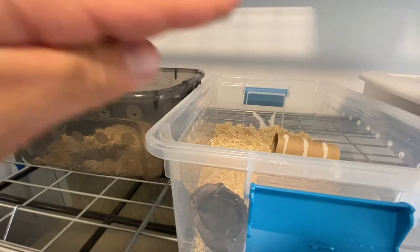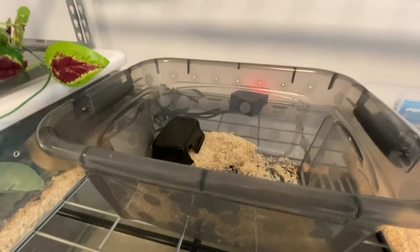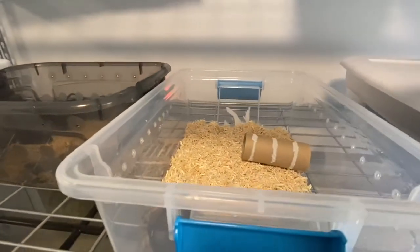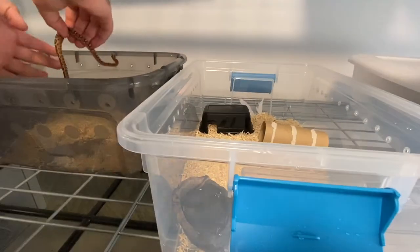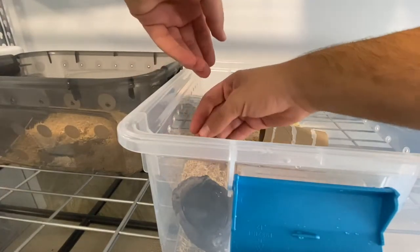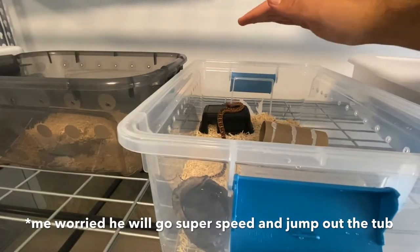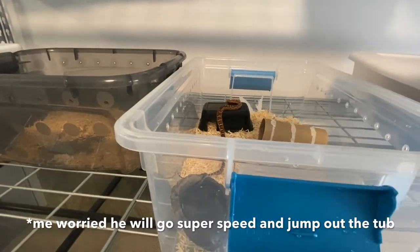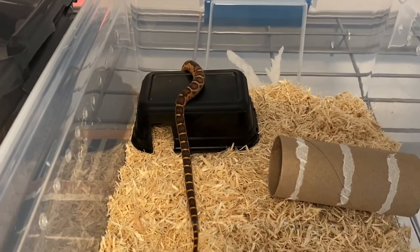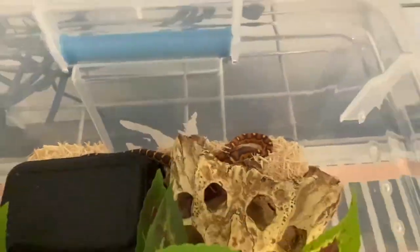Now that it's semi set up, I'm just going to take him out. He's just peeking out because he's pretty nervous about why half of his enclosure has been moved, but it's because we got a little bit bigger one right here.